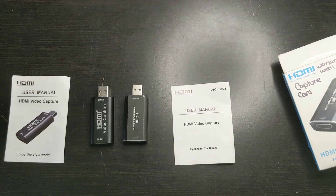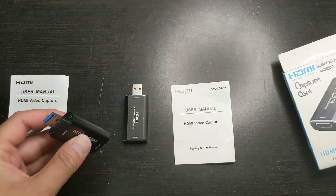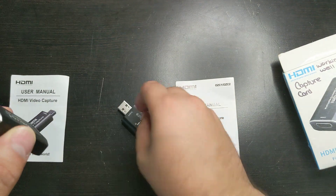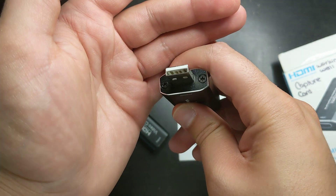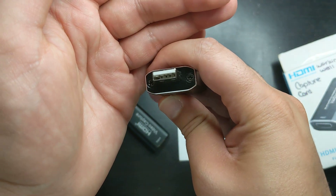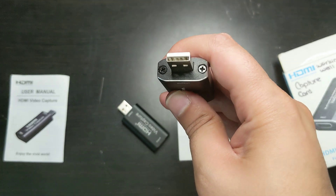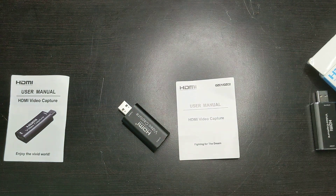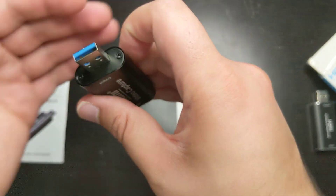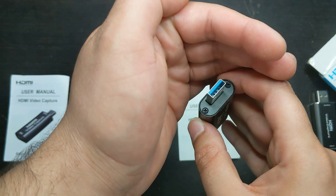One more thing I want to show you that companies are very deceptive about — when I bought this, they said it's USB 3.0. Let's take a look. First of all, this one is clearly USB 2.0; they didn't even try to trick anyone because it's white. As you can see, there are only four pins inside, and that's it — nothing else. That shows that it is, in fact, USB 2.0. Now let's look at this one: this one also only has four pins inside, as you can see, very clearly. There are no more pins.